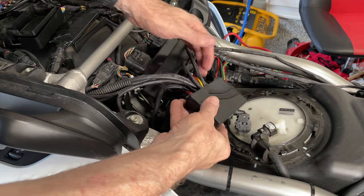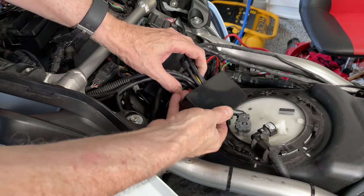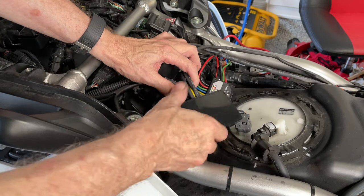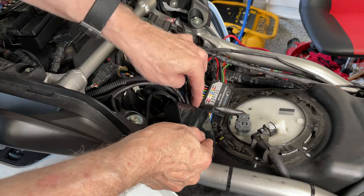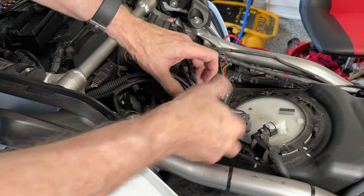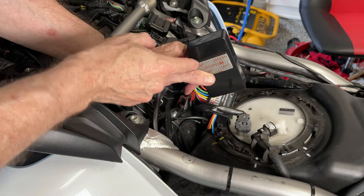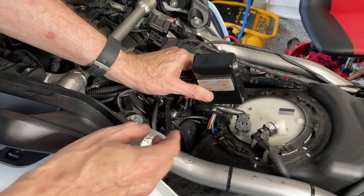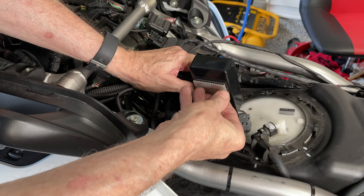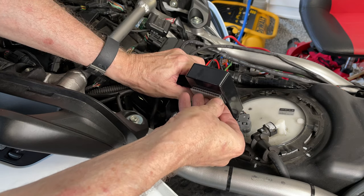It's a tight fit, but all of my connectors did fit inside this junction box. You can see the wires coming out of the pathfinder here into this junction box. I've also got my dual lock fastener, which attaches down here to some piece of plastic on the bike. I'm going to go ahead and stick that on there now.